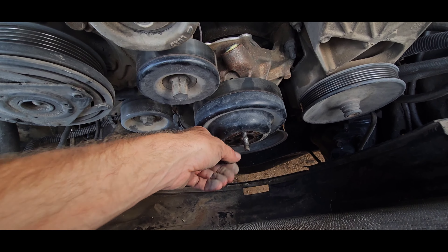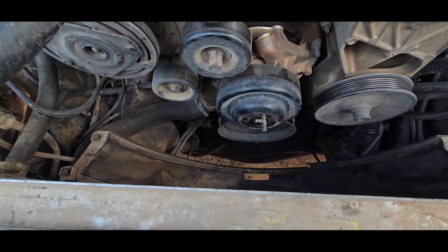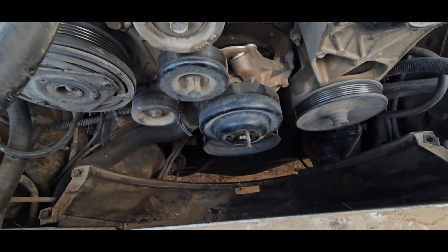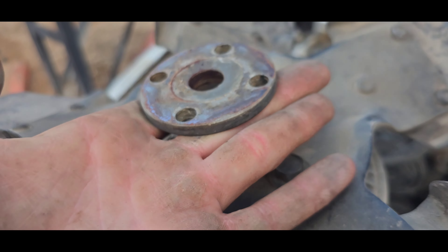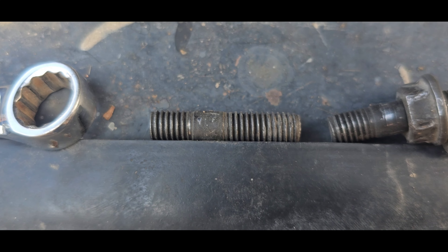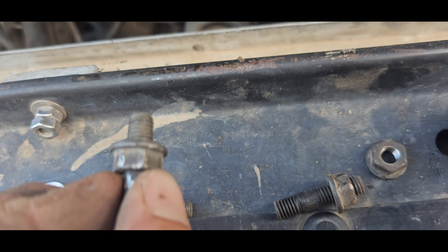I might need to get new bolts to hold this pulley on. The reason you may need new bolts is because of the gap — there's this little gap here. On the bolts themselves there's that flat spot that goes basically in between the gap. What I did was put the nut on backwards and then it goes in this way.